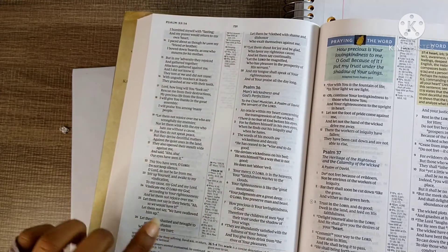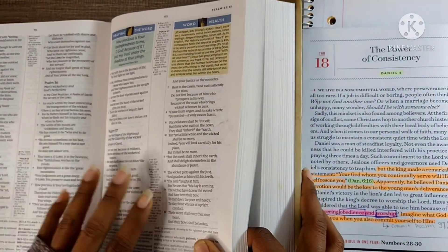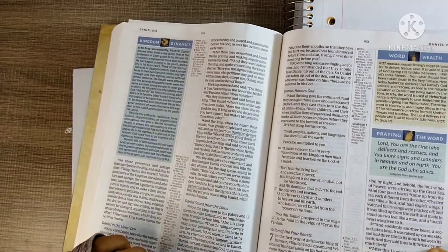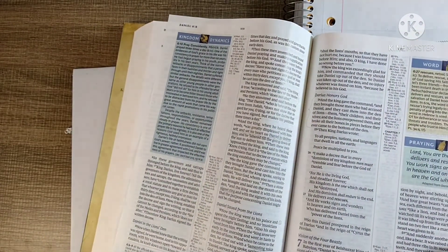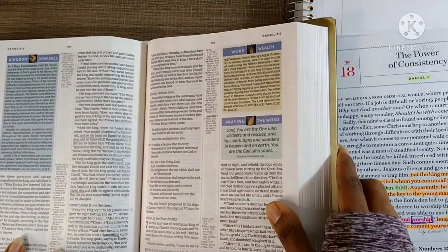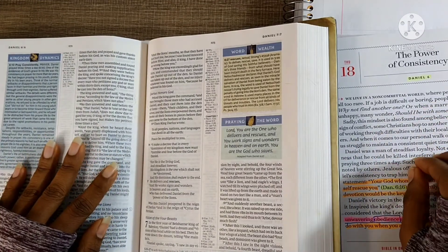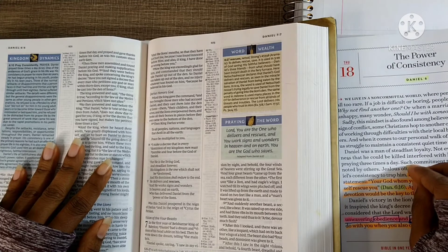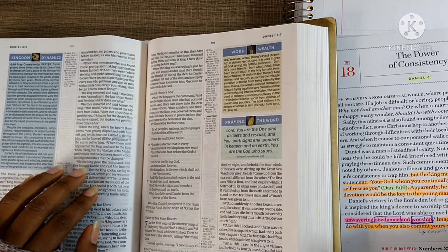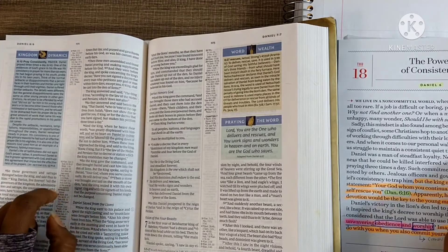Praise God — Daniel received justice. God found no fault in him; he was found innocent before God. When you delight yourself in the Lord, you won't be worried about what man is doing to you. You'll be focused and committed to God no matter the storms going around you. Praise God — that's what I got out of this devotional this morning, and I hope you got something from it too.